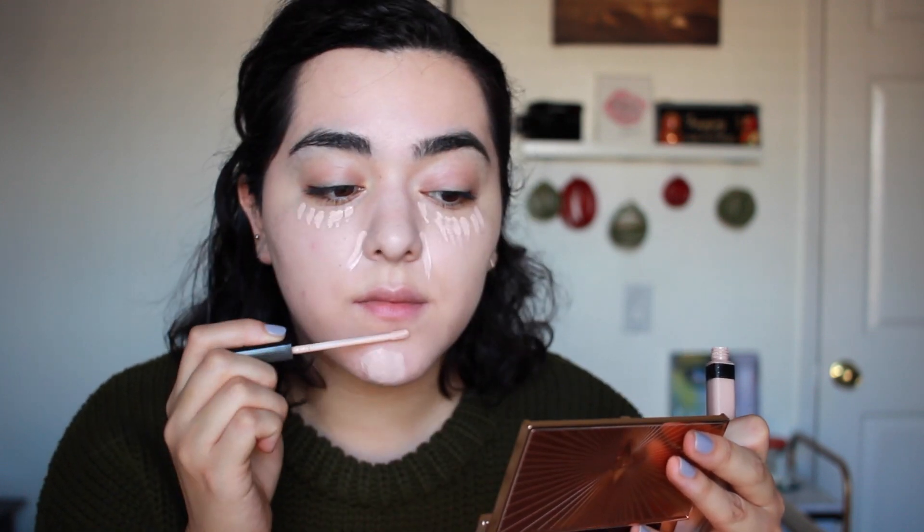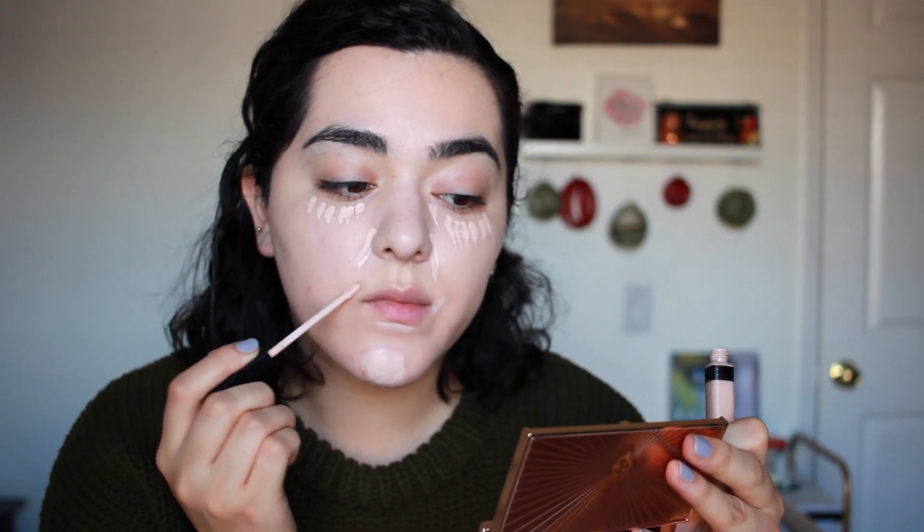I'm just applying concealer wherever I need it — underneath my eyes, around my mouth, and on any blemishes that I have on my skin.